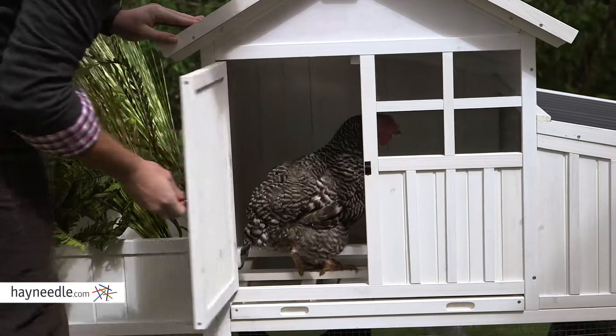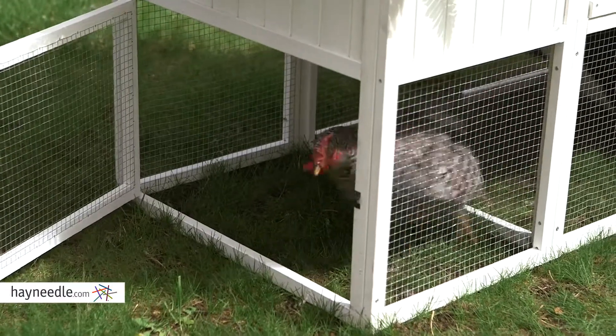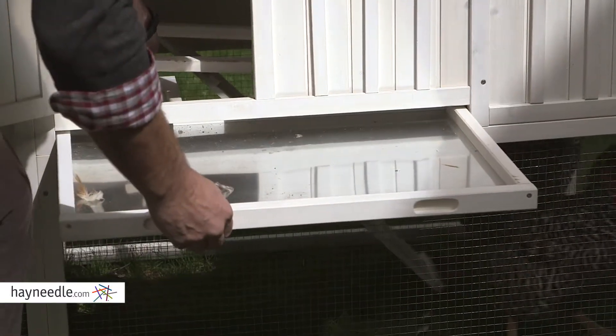Feel like letting them run wild for a little bit? There are access doors to let your chickens move out into the open and feed in roam free-range style, while you use the pull-out trays to easily clean the coop.